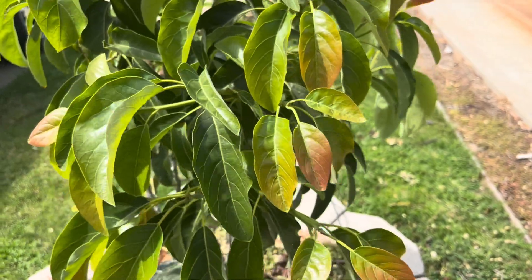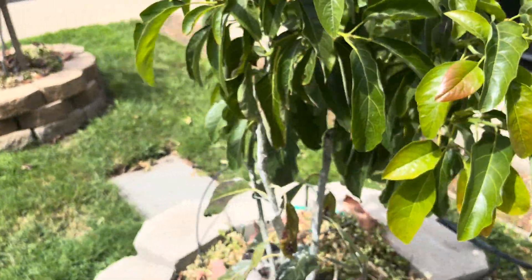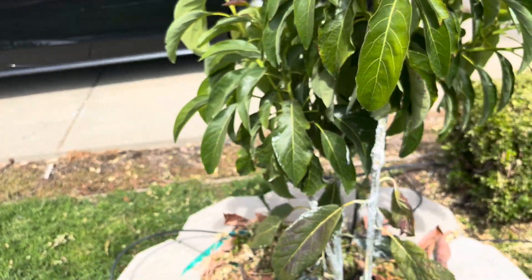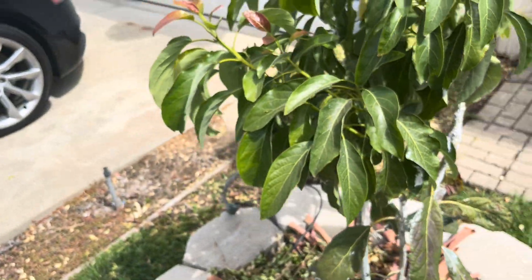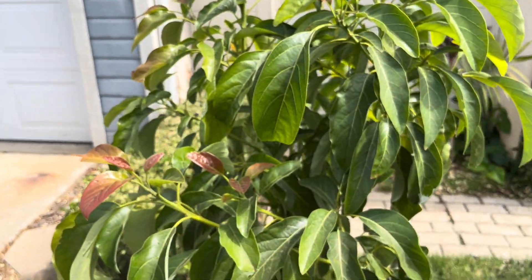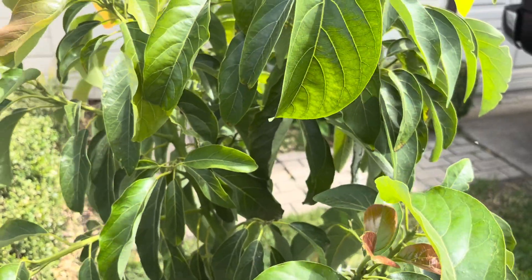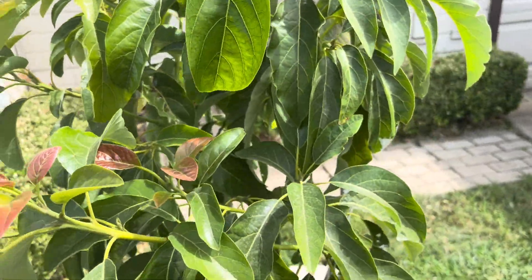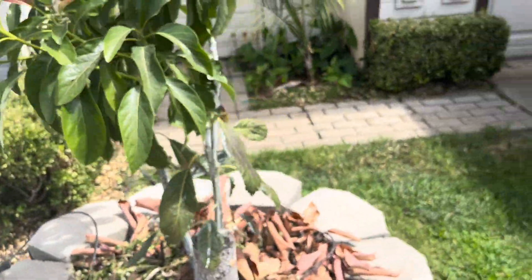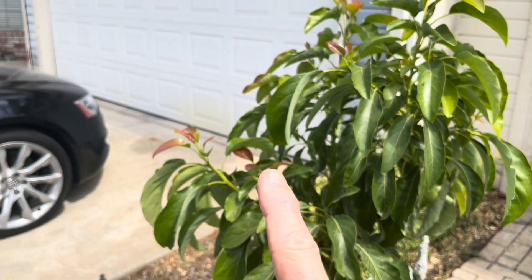Hopefully it does okay in our winters, but the fruit is delicious — very reminiscent of a Reed, only about three times as big. There's the tree, and I did shade it right after I grafted it because we were in the 110s.